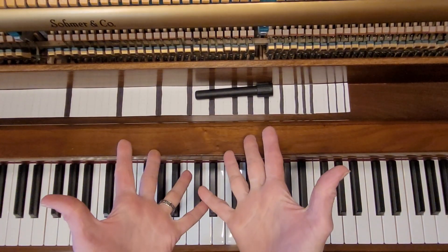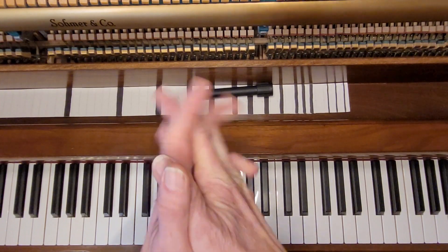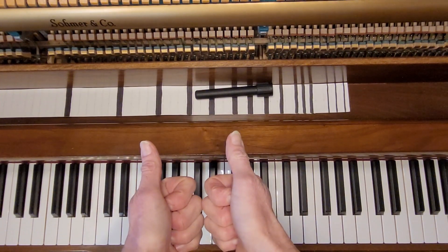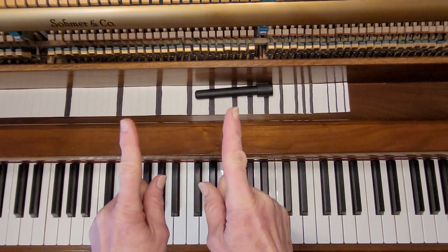Hello, this is Maggie. This is a follow-up from video 37 in Music Theory for Piano Technicians. Shout out to Francesco for reminding me — thank you so much. I completely forgot, I got so busy, so thanks.